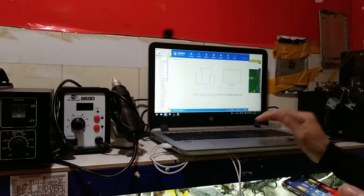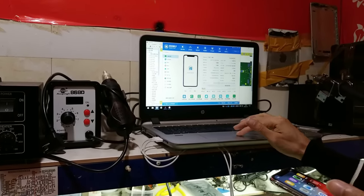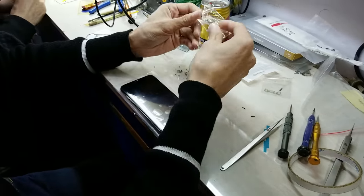This is diagnostic software which shows if there are some components which are not functioning properly — pretty useful. That's it guys, the phone is ready. It took 30 minutes for the whole assembly and testing.